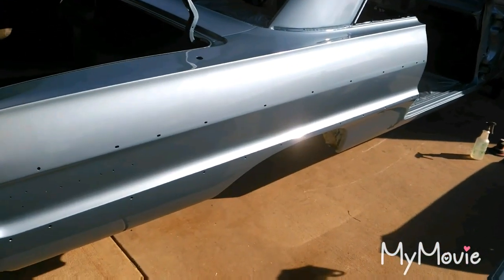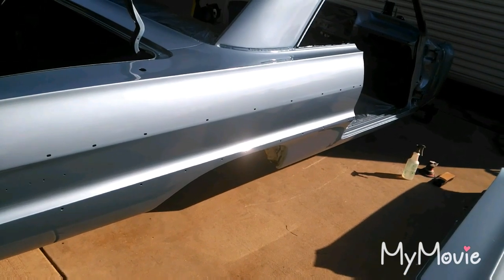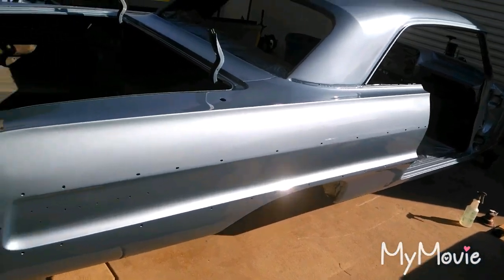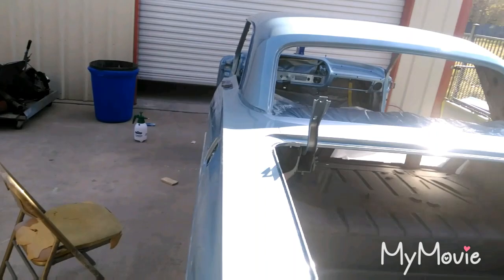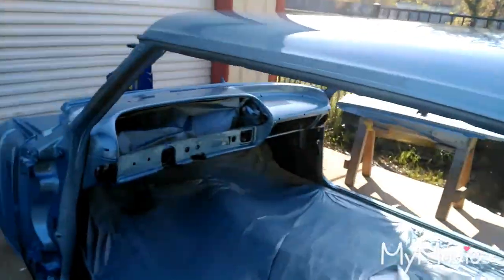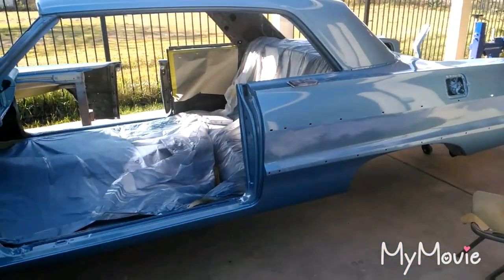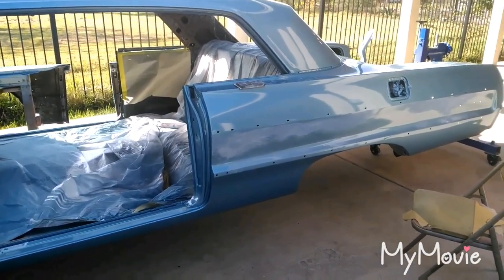I'm going to move the doors and fenders to the other garage to get them out of the way. I'm just going to scuff the roof — it just needs like one coat of base, maybe two. I'll do two because I've got plenty. The color's already there so it's going to be really easy. It's a bummer because I wasn't planning on doing this, but I did take the time off from work so I might as well.